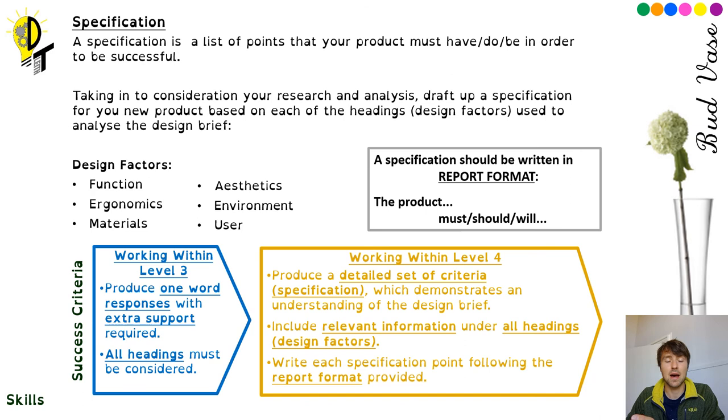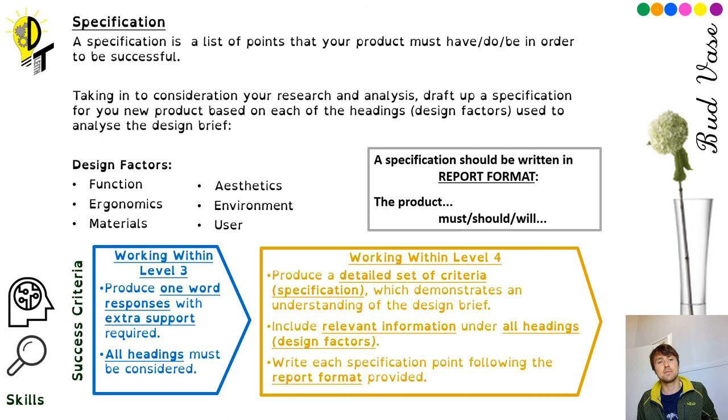One thing to point out is the skills we're using in this task: we're thinking critically and doing analysis — specifically analysis of the design brief and who the product is going to be for. Any questions? Remember, you can get me on my email or on Teams. Other people probably have the same question, so don't be hesitant to post it on the Teams channel if you're not sure about something.